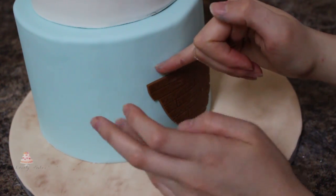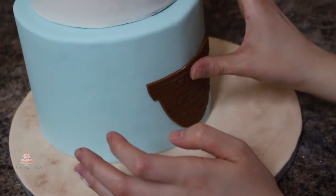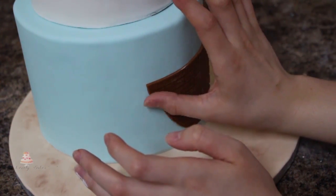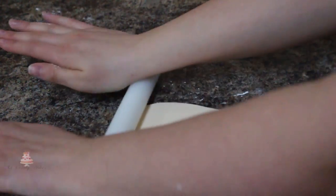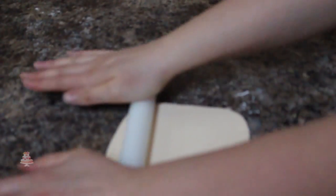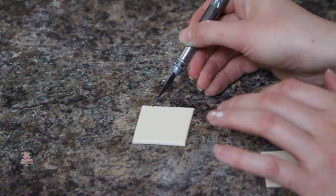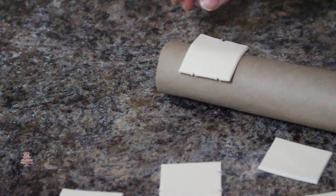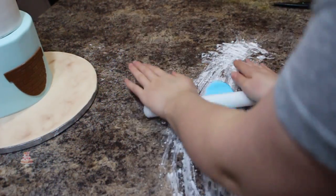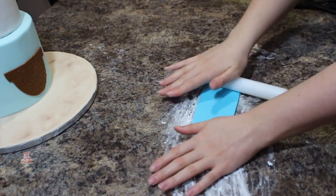I want to make sure that enough of the ship is still going to be showing. I'm going to make some sails for my ship, rolling out some beige colored fondant and cutting out some squares, then using my exacto knife I'm cutting out little notches in the sides of a couple of them to make them look a little more rough. I'm going to set those aside and then start on the water for the bottom of my cake.